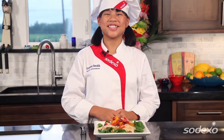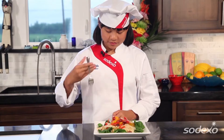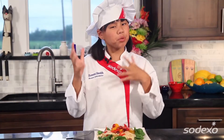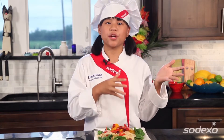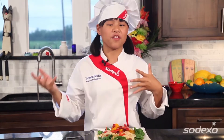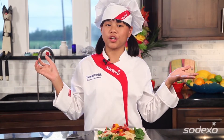Now for my favorite part, the taste testing. The flavors in this dish are awesome. I mean pasta's a kid favorite, but it's a bit different with the spinach and the fruit. And yet again, it's another dish combining fruits and veggies — so really good. Thanks for hanging out with me on Cook Time with Remy. See you next time when we'll be making one of my signature dishes, strawberry salsa, featuring my favorite food, strawberries.